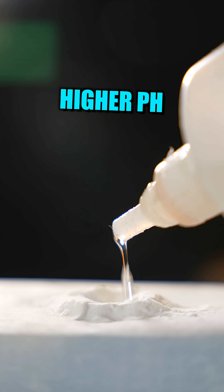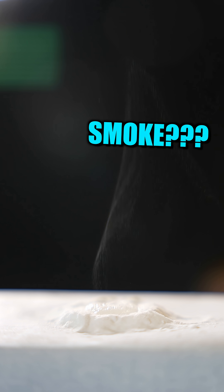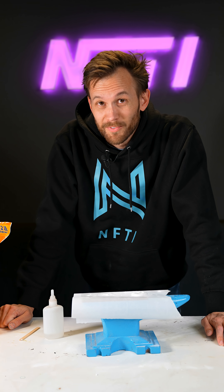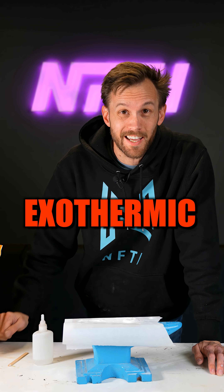But even more than that, it's slightly basic — it has a higher pH than water — and that will also trigger the reaction in the superglue. The reaction is also highly exothermic, meaning it puts off a lot of heat.